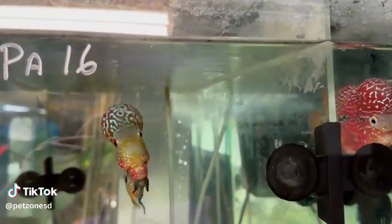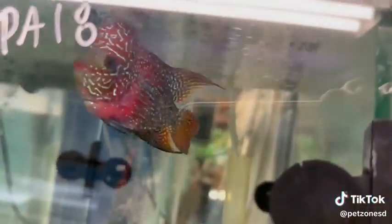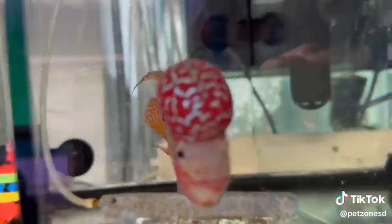Hey guys, here is that update of our new flower horn I was telling you about. Take a look at these beauties. These are KMLs. These guys have a very, very nice coloration, body shapes, and pearling all over the body, all over the head, all the way to the face. Look at this one. Just incredible on the flower line.